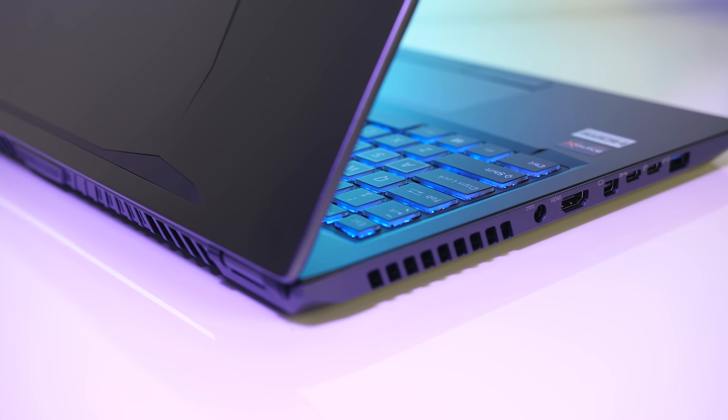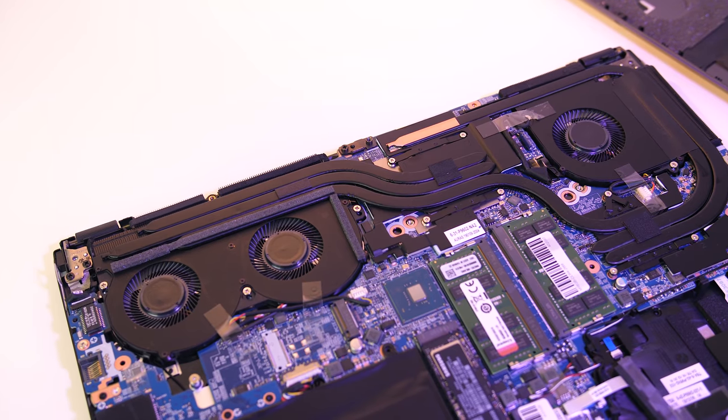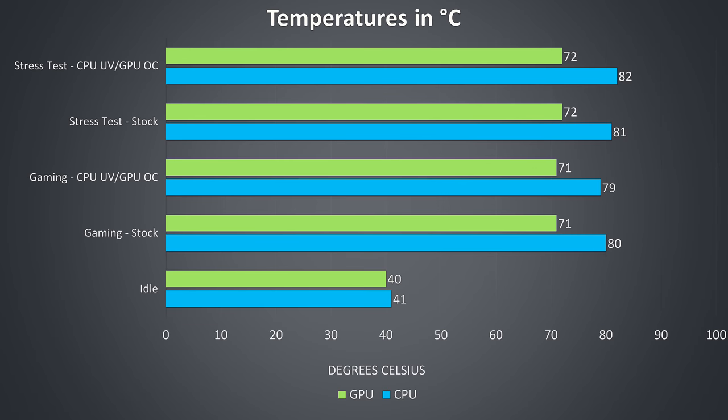Thermal testing was done at an ambient temperature of 24°C. There are shared heatpipes between the processor and graphics, so a change in one component may affect the other. At idle temperatures were good with fans silent. Gaming tests used Watch Dogs 2 and stress tests used Aida64 plus the Heaven benchmark simultaneously. Fans were already at full speed under these loads by default, and overall temperatures looked very good, most likely due to the three fans inside.